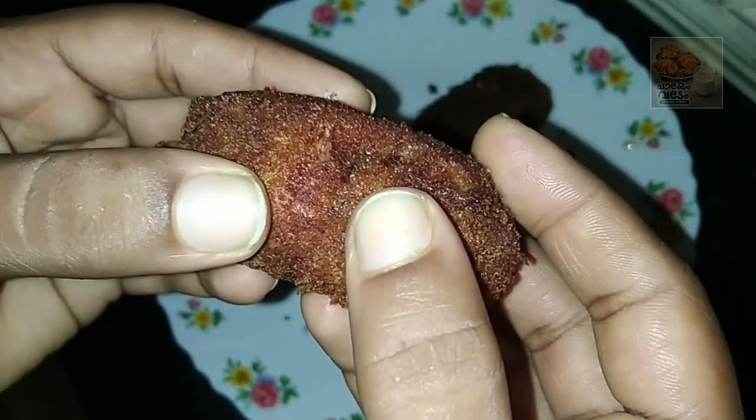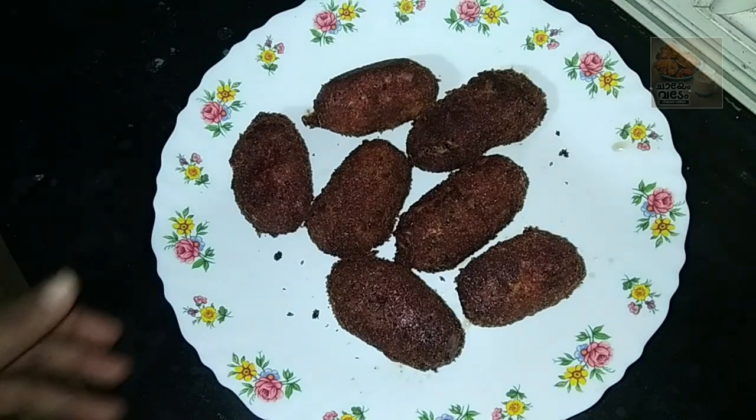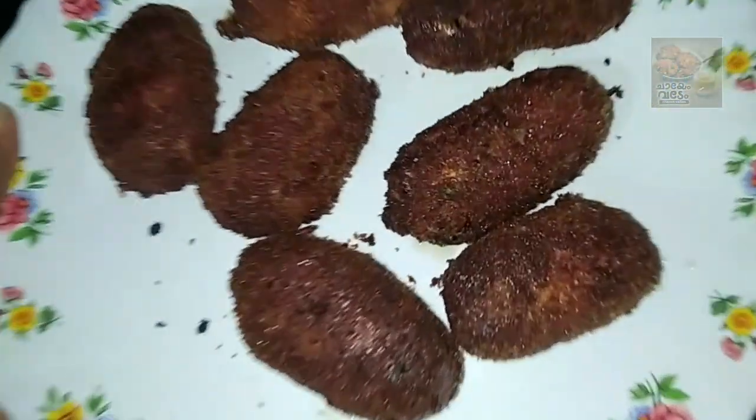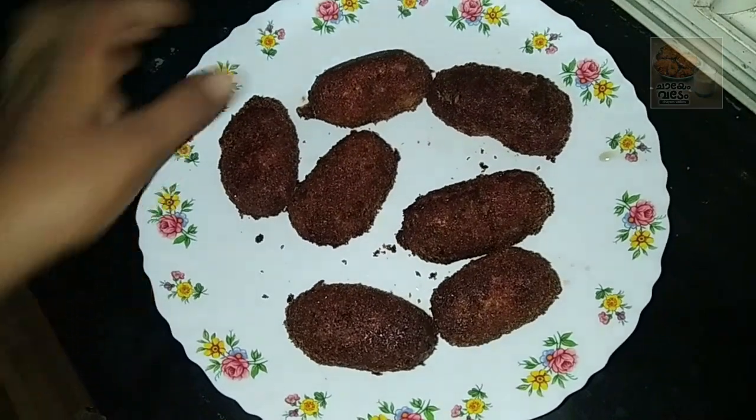Hello friends, welcome back. Welcome to this video and welcome to this simple snack recipe. This recipe is a very special recipe.